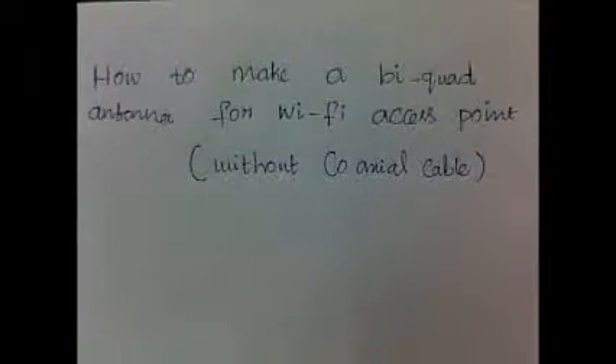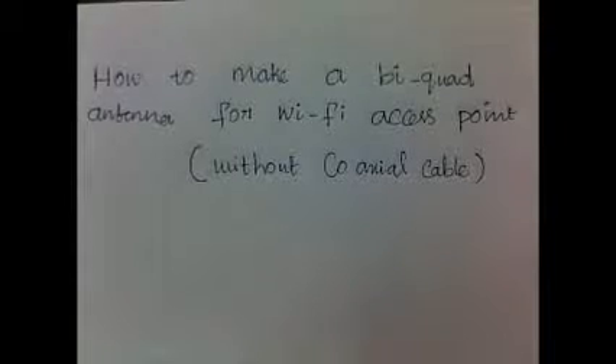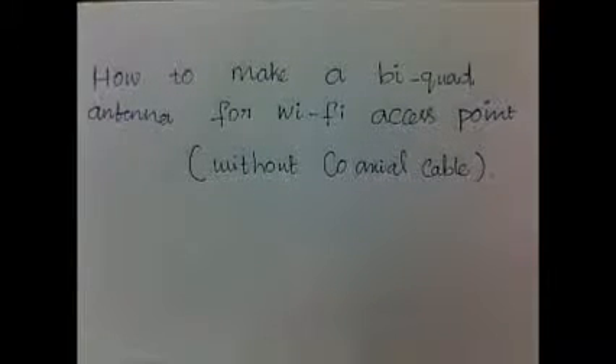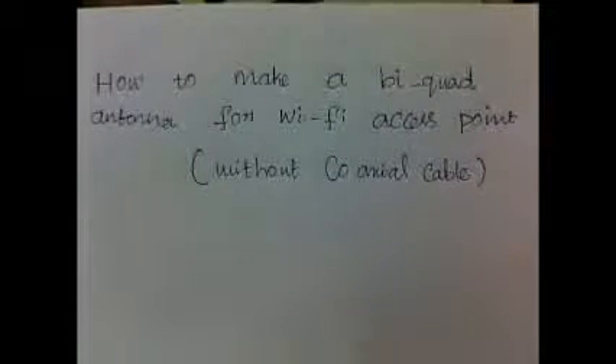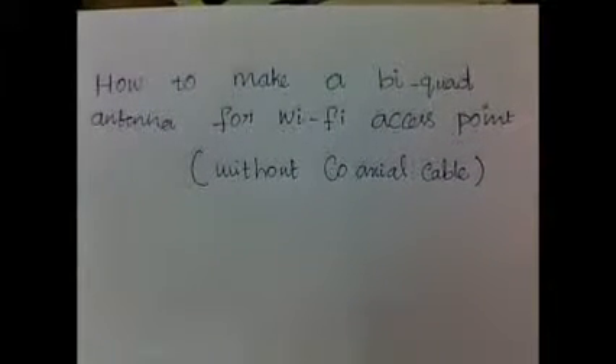Hello friends. In this session we are going to see how to make a biquad antenna for a WiFi access point. In this session we do just the biquad antenna without connection with the coaxial cables.